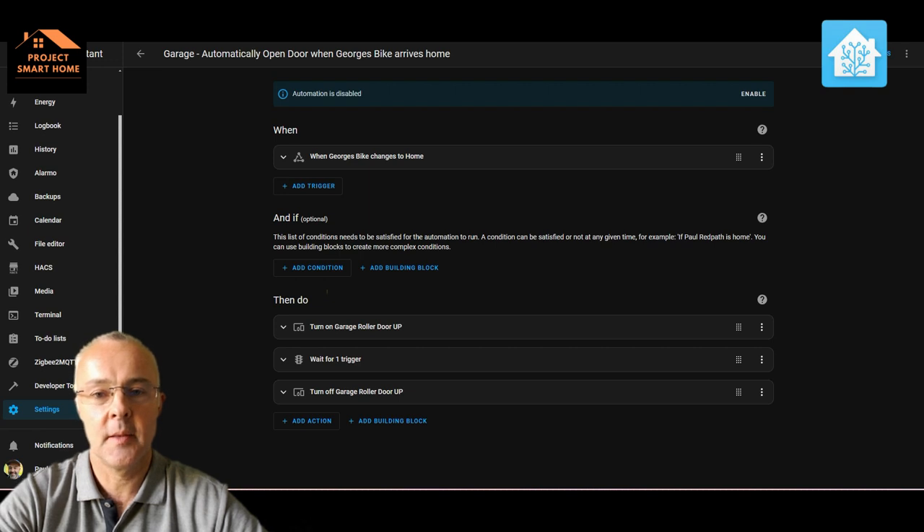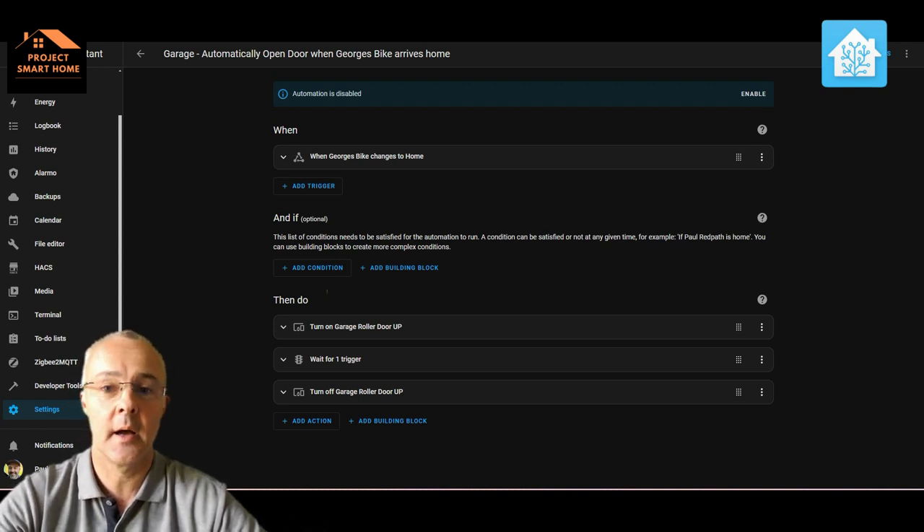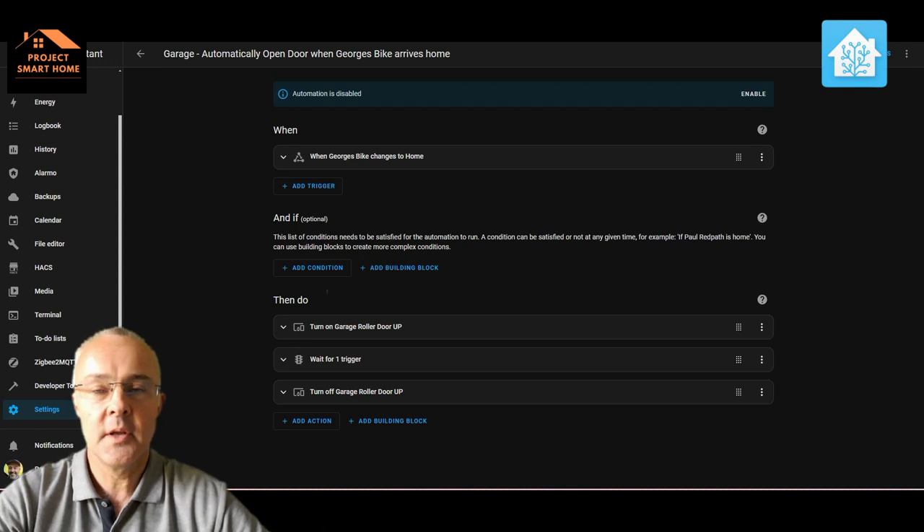As an example: when my son goes out on his bike, the bike has a Tile tracker device stuck to it so I know where it is at all times. My idea was that when the bike comes home and enters the home zone, I could say 'okay, he's within a few meters — open the garage door' and he can put his bike away. The problem is the Tile tracker doesn't update its location quickly enough — it could be as much as five minutes after he's got home that it triggers. So it could be that he's already put his bike away and closed the door, and then the Tile updates and opens the garage door again — that would be a disaster.